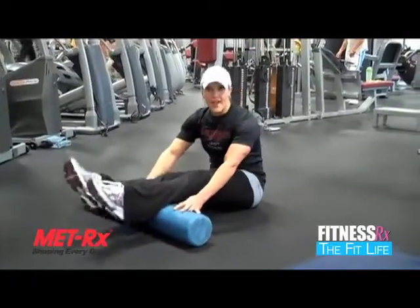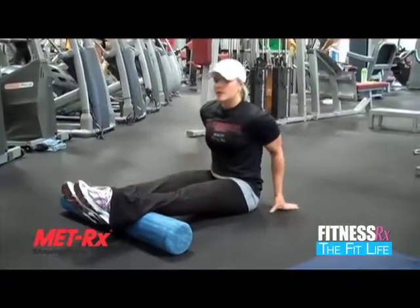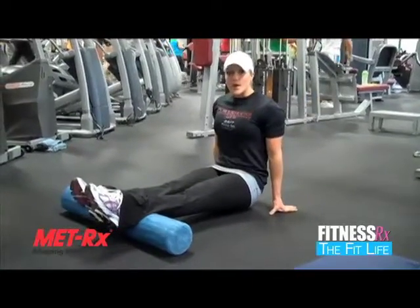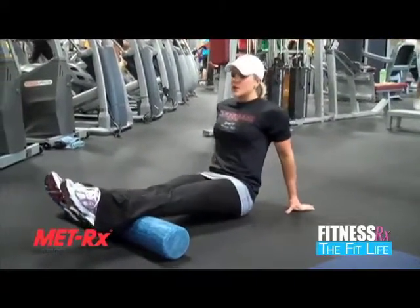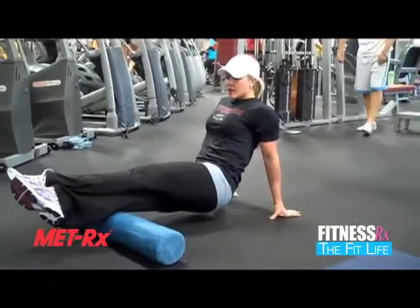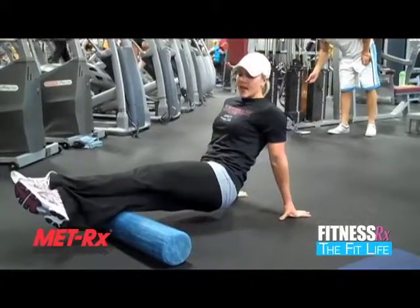You can also do it with the calves. Lift your hips up and roll back and forth on the calves. If you want a little bit more pressure, cross your ankles and do one leg at a time. Kind of twist to hit different angles because you love the calves.